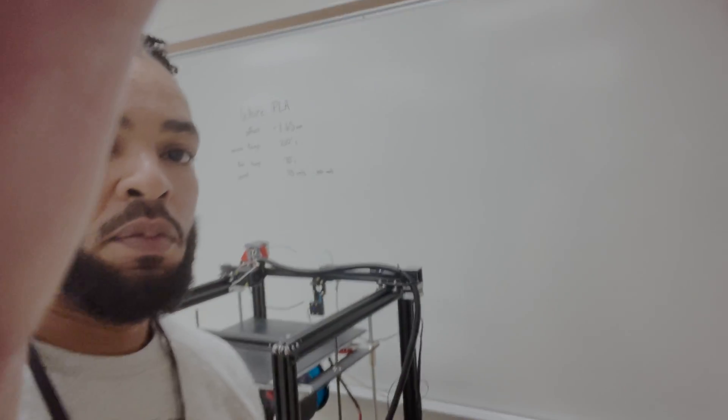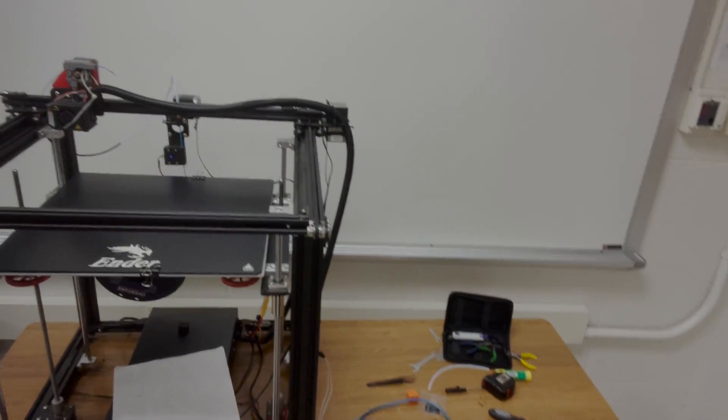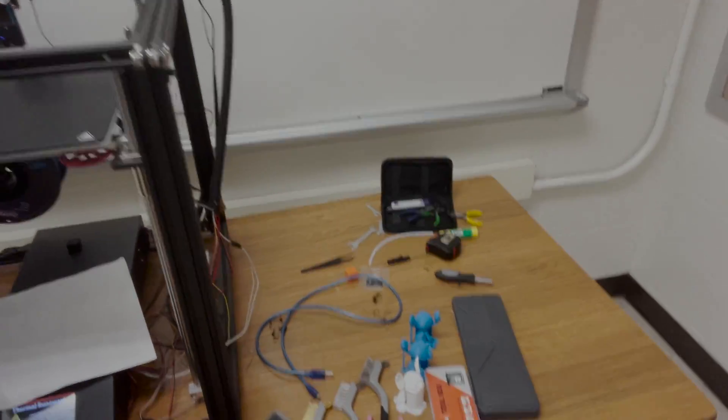What we're doing today is we are here to basically clean up our Ender 5 a little bit. I've got a lot of my tools down here. These are going to be the tools of the trade, so I'll go ahead and run through those really quickly so you guys see what you need.